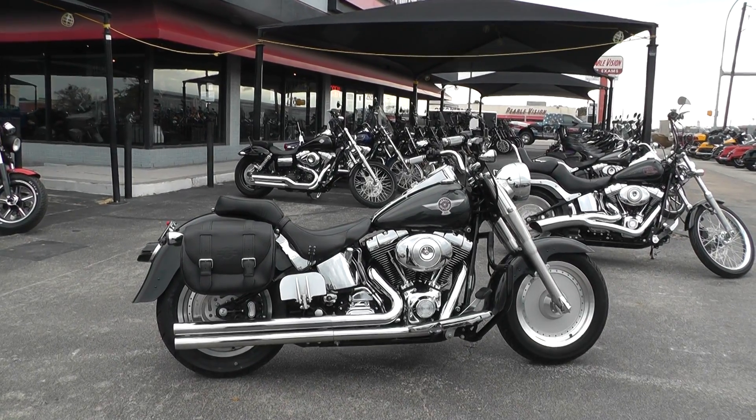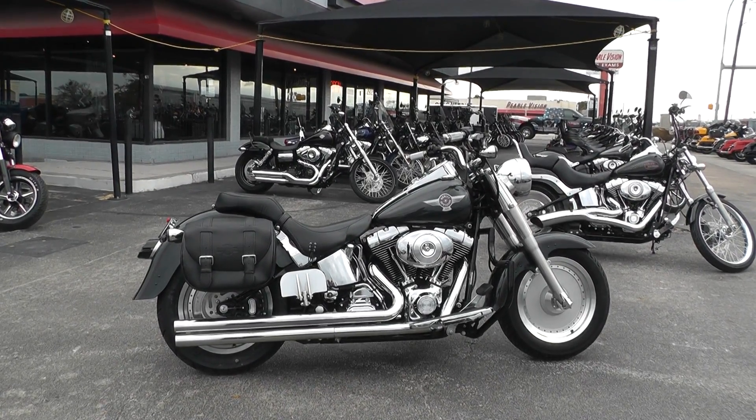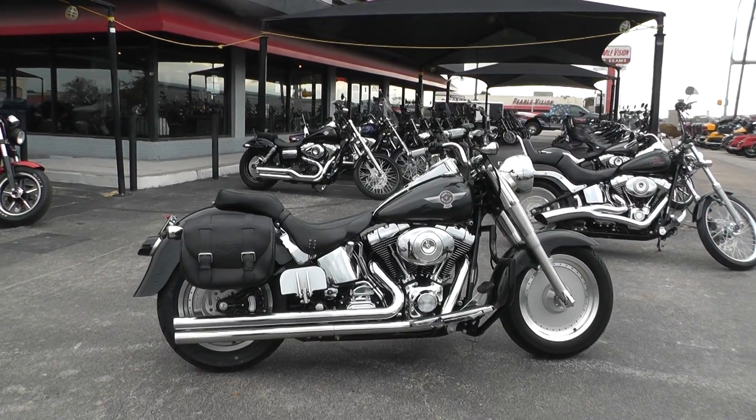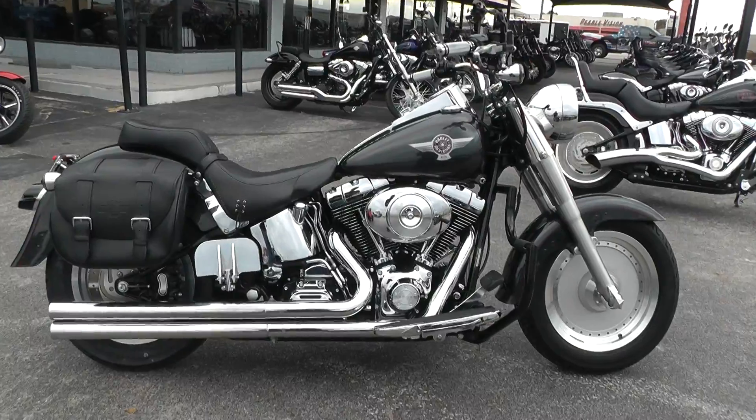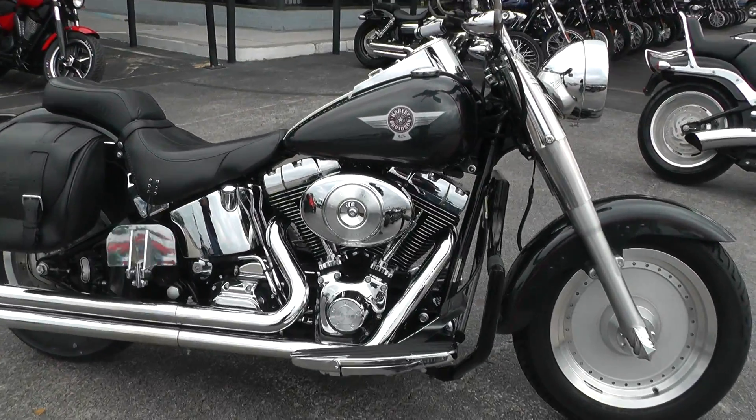Hello folks, Gino here with Texas Best Used Motorcycles in Mansfield, Texas with a dandy of a fat boy I want to show you. It's a 2005 with a twin cam 88 and a 5 speed. Got some pretty decent upgrades on it.